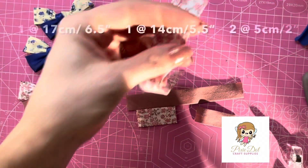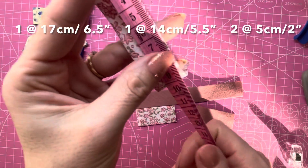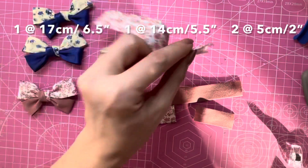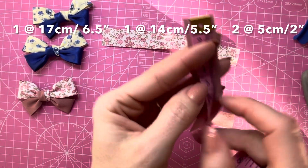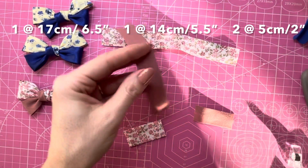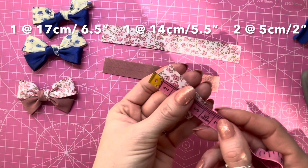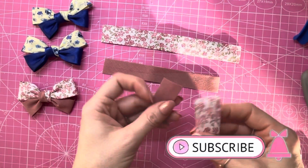This bias is just under an inch wide, or around two centimeters wide. The floral piece I have cut to 17 centimeters in length, or just over six and a half inches. The plain piece, the same width, cut to 14 centimeters, or five and a half inches. Then these two pieces are both the same length — two inches, or five centimeters — and they are to make the piece around the middle.